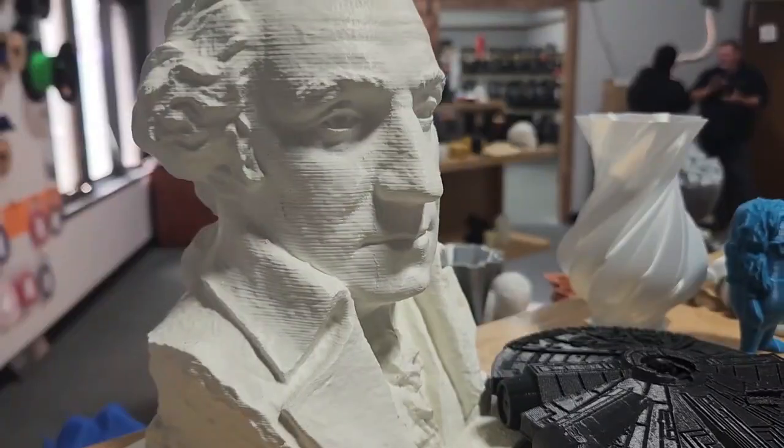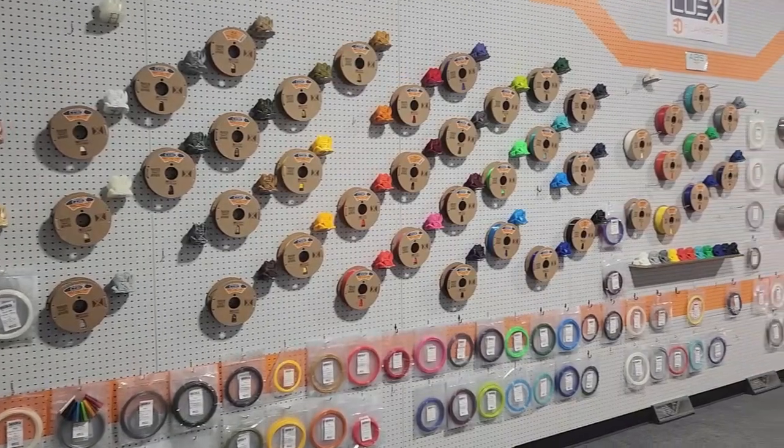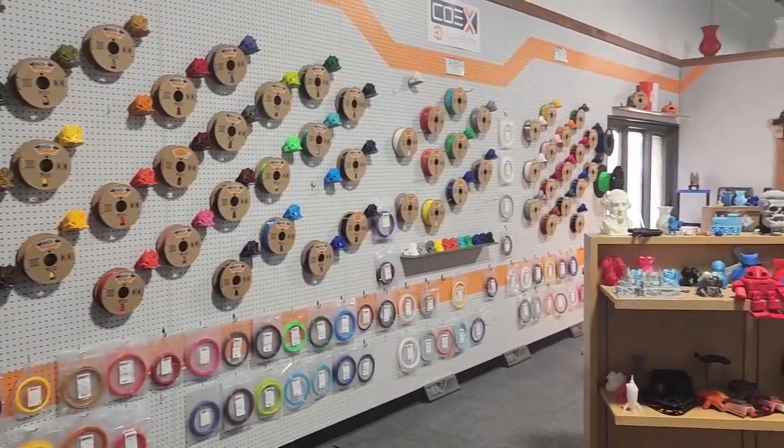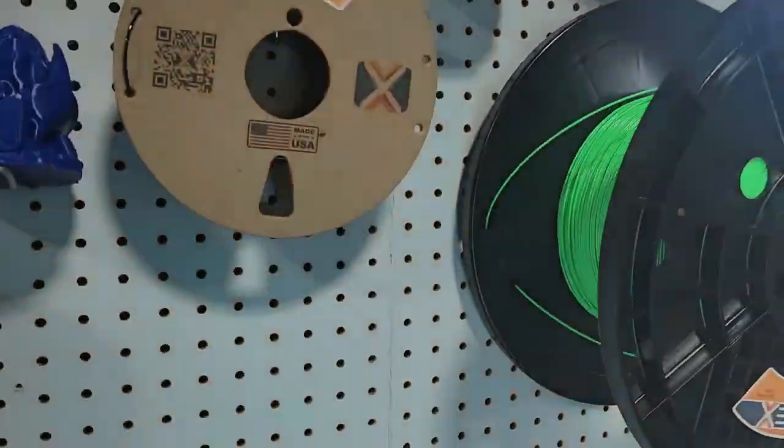Here's our showroom. This is where we welcome customers to come in, take a look around, and talk to us about materials to figure out what they need. We're also happy to do that online — you can always email us at support@coex3d.com and we'll definitely reply to whatever questions you might have.